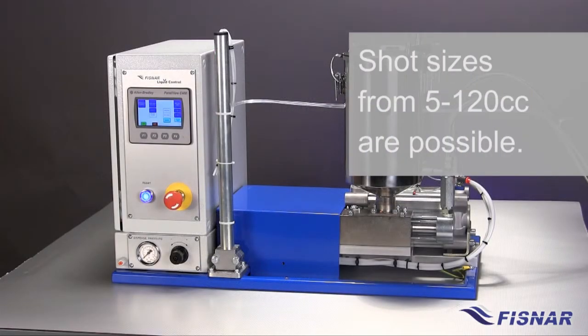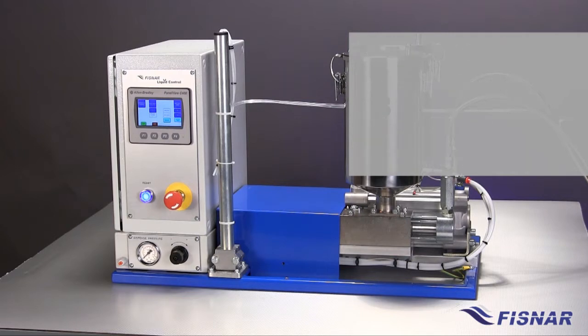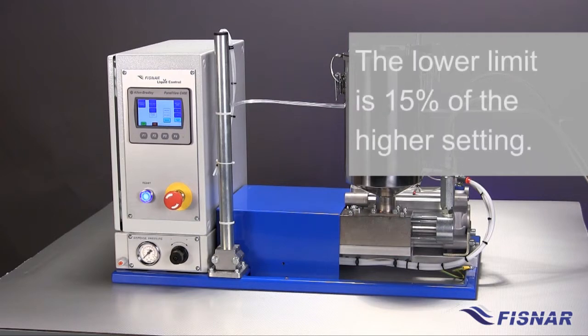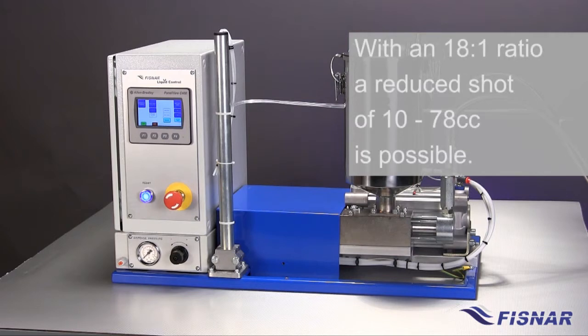Shot sizes in the range from 5 to 120 cc are possible. The adjustment and range of the shot is dependent upon the mix ratio of the fluid to be dispensed. As a general rule, the lower limit is 15% of a higher setting. Therefore, in an example of a 1 to 1 ratio, a range of 18 to 120 cc is possible. When selecting a ratio of 18 to 1, the maximum ratio that the machine can accommodate, a reduced shot range in the order of 10 to 78 cc is possible.